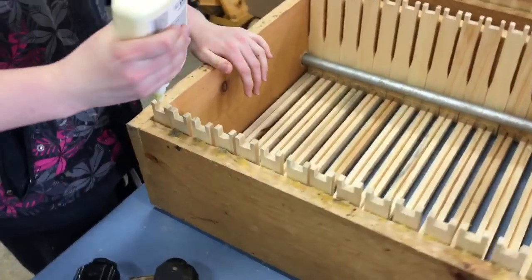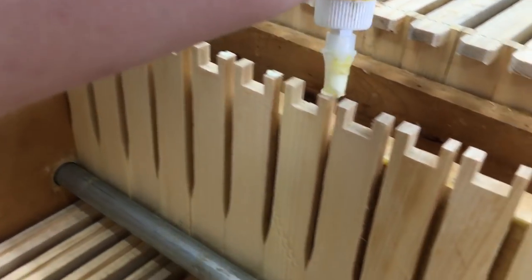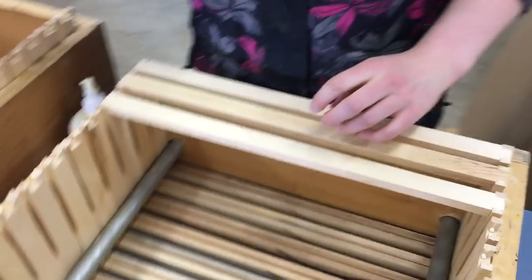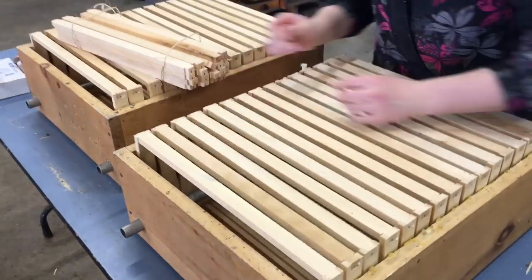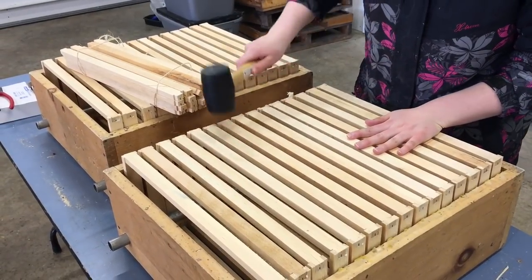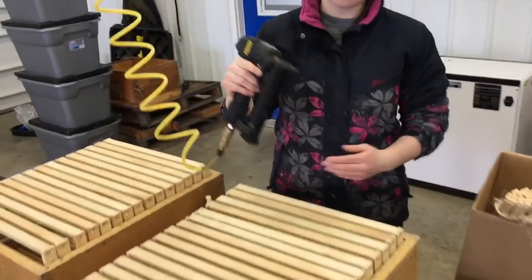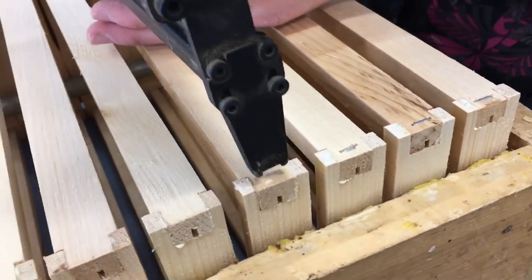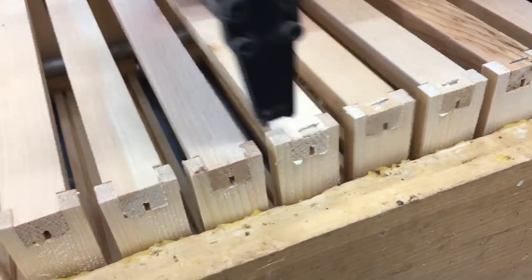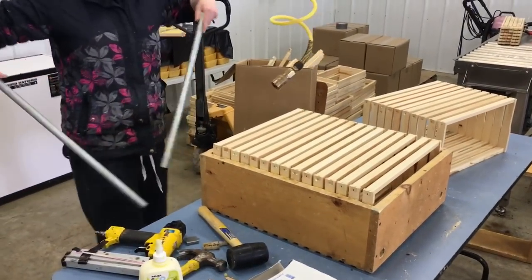Then we turn it around and go back to the glue. We grab our 3/8 prime to do the bottom, so the staple will straddle that little foundation groove, and we only put one staple in the bottom. Then we take the two bars out.